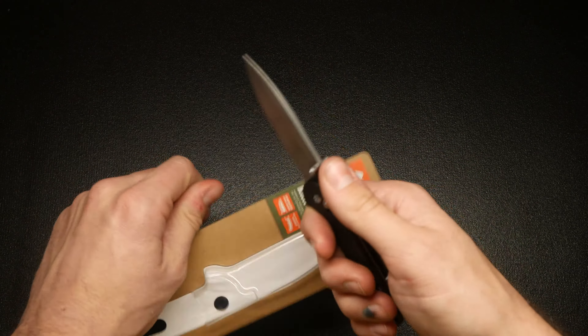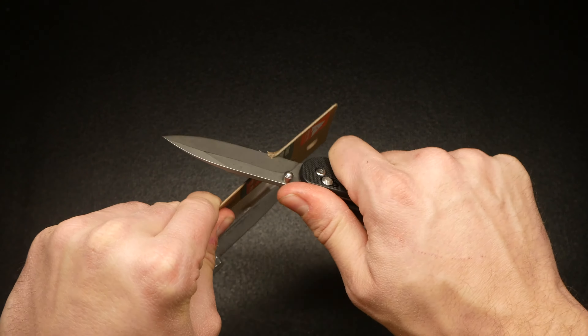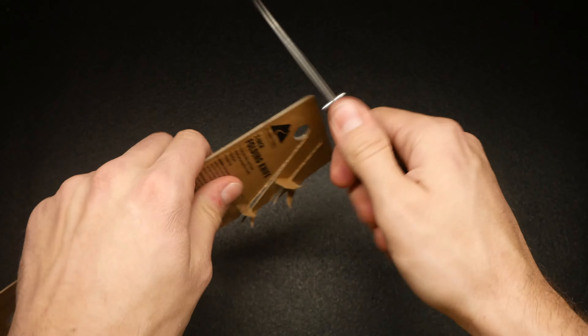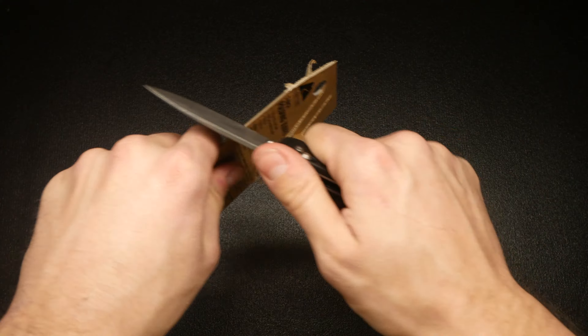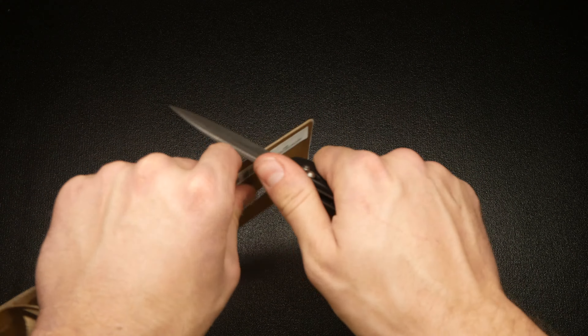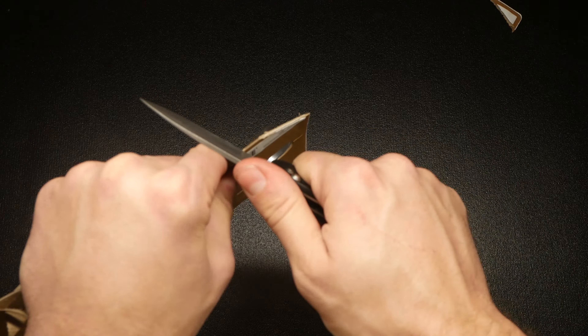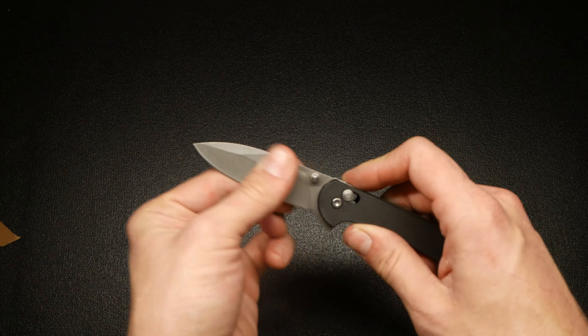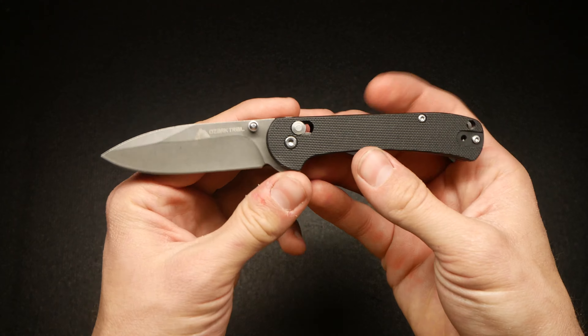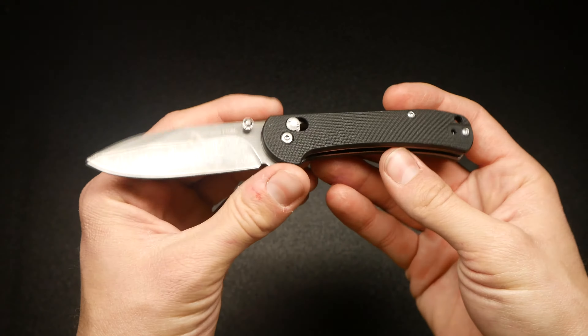So far the action is absolutely horrible. I mean it closes, but you have to close it with two hands or push it down on a table. The flipper is not good at all. The thumb stud is decent though — thumb stud is decent.